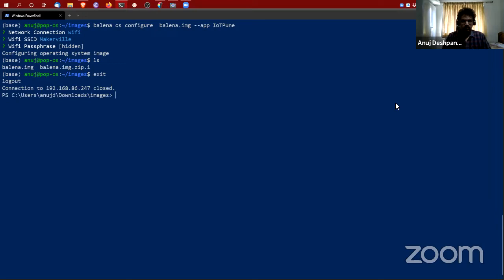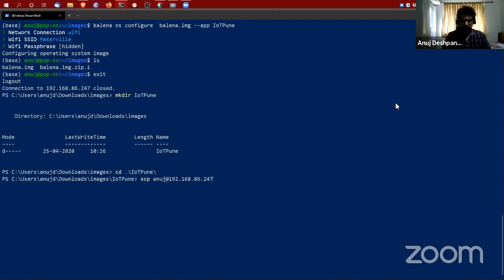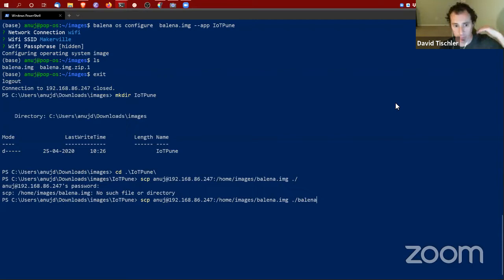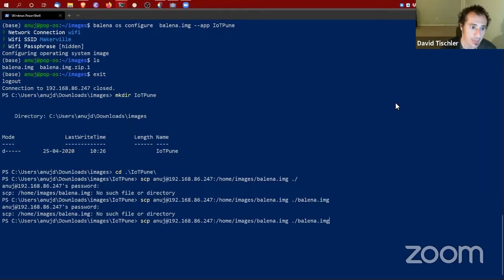Once you add your Wi-Fi credentials, it will configure the image for you. Now I have a configured balena image that I can flash. I'm going to come back to my Windows machine. The normal methodology is quite simple — in the dashboard you choose ethernet or Wi-Fi, pass in your Wi-Fi credentials, and it downloads the image right from the browser. The 'balena os configure' step is not supported on Windows, so in that case you just go through the dashboard 'Add Device' flow instead.